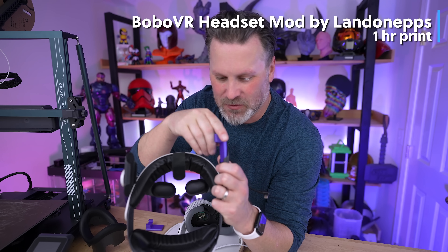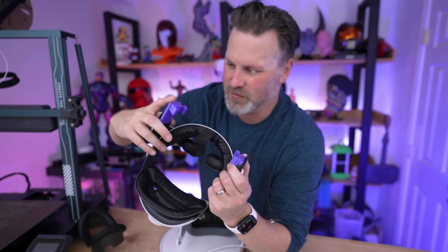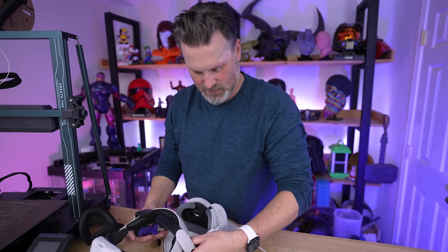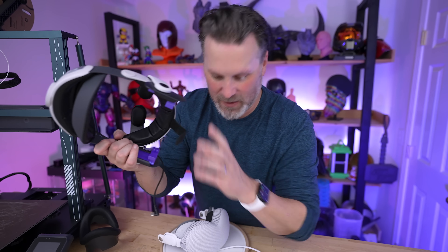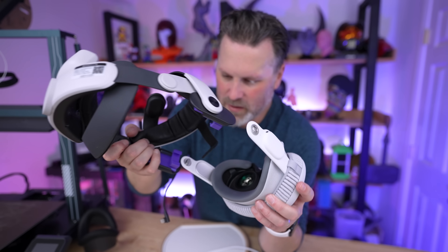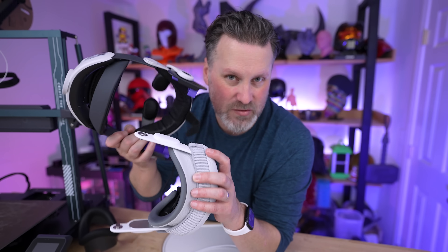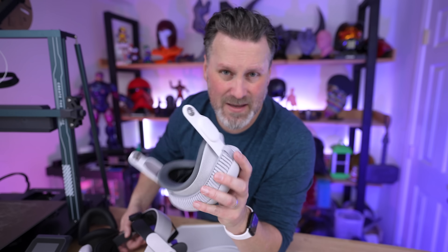Here's a 3D printed mod created and shared on Printables that allows you to reuse the Bobo VR head strap directly on your Vision Pro. I've been trying to get this to work — and I'll be honest, I didn't try this before recording. It fits perfectly into the Bobo VR headset but I cannot get it to attach to the Apple Vision Pro. It slides onto one side but not the other with the charge port. The original poster looked like they had it clipped at the very top, but this hard PLA might need to be printed in TPU or a softer material to fold and bend without snapping or damaging the headset.